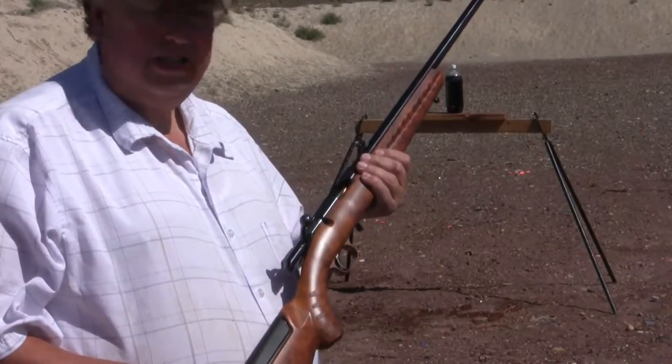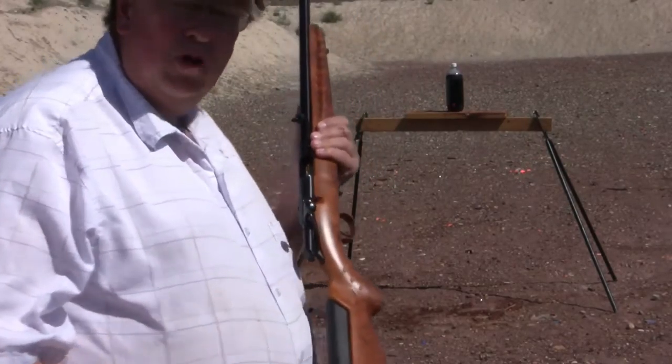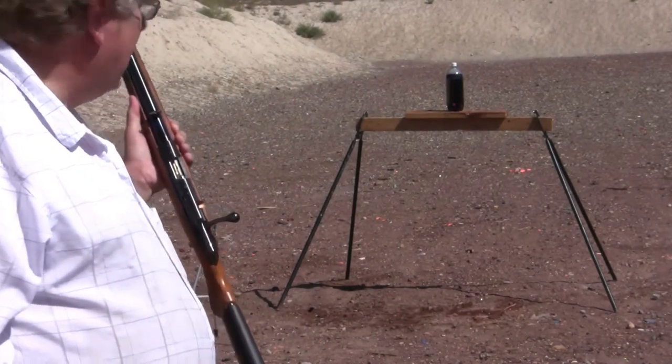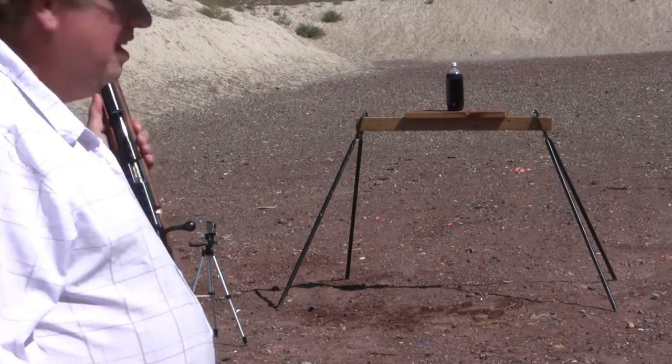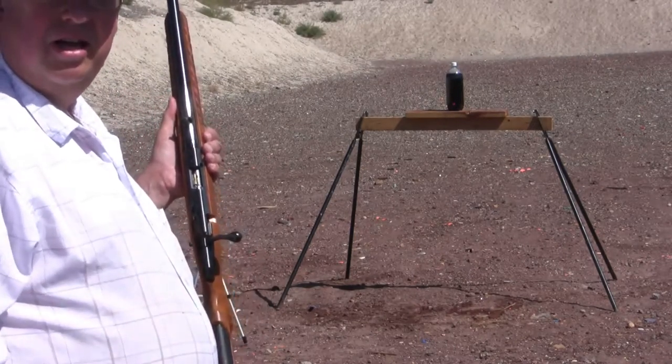We're shooting the first of the hollow points. This is a CCI Mini Mag hollow point. Pretty fast. We're going to shoot this one towards the bottom of the 2-liter to see if we get the fountain again or whether it splits open the bottle and gives us a bigger burst.